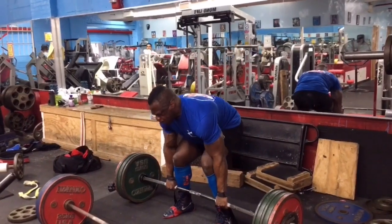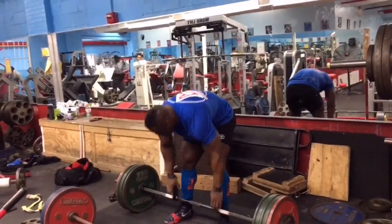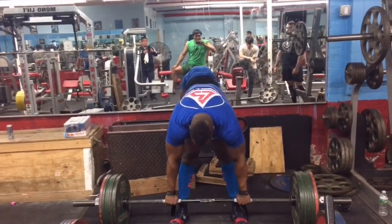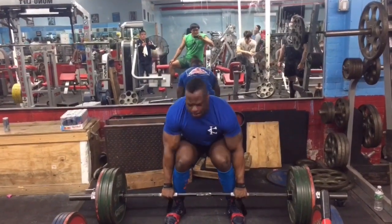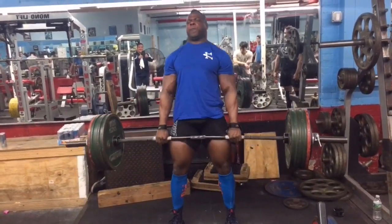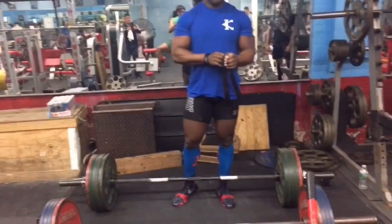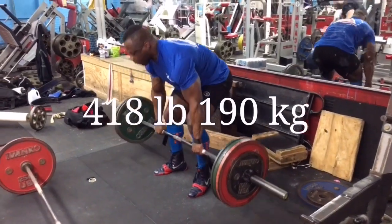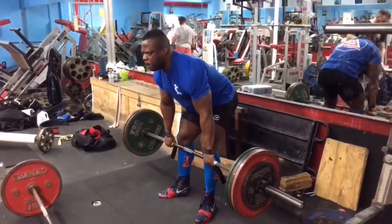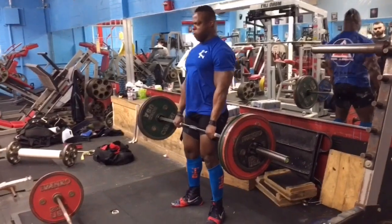Today I didn't go crazy — just did a couple of singles, worked up to 650, which isn't very heavy. I'm sure I could pull over 700 right now on belt lifts on a stiff bar if I felt like it, but there's really no need for that. I'm about 15 weeks out, so speed and technique are way more important at this point as opposed to just going all-out with weight on the bar. I probably won't even be pulling over 700 until sometime in July, maybe end of June.